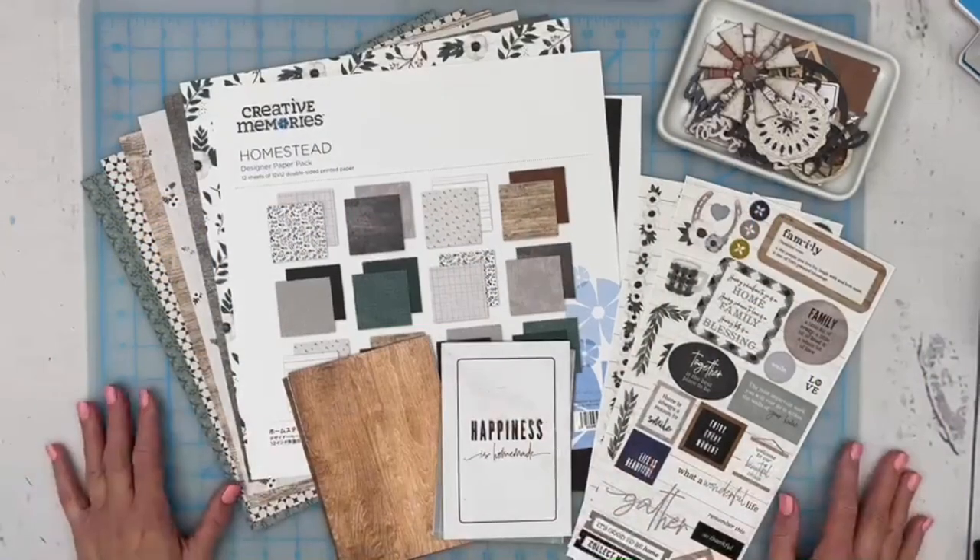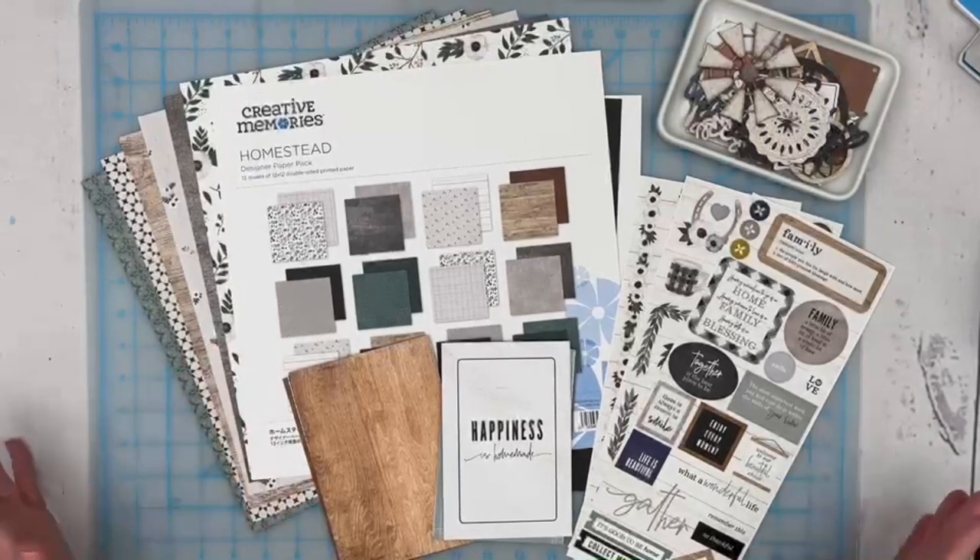This layout takes inspiration from a number of sources. You might have seen around Christmas time some gingerbread house example layouts, and our own Sachio on the Creative Memories blog just published a birdhouse layout. I'm going to take my inspiration from a house layout I saw online — it's actually a workshop kit from another paper manufacturer, so you might recognize it, but I'm going to tweak it using our Homestead collection and some of our beautiful tools.